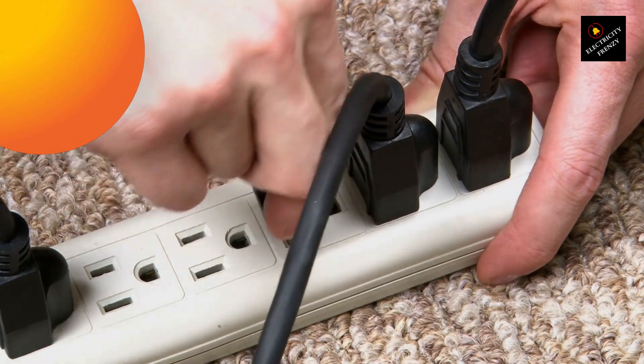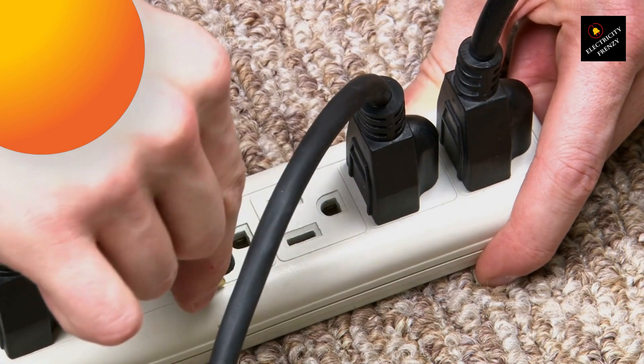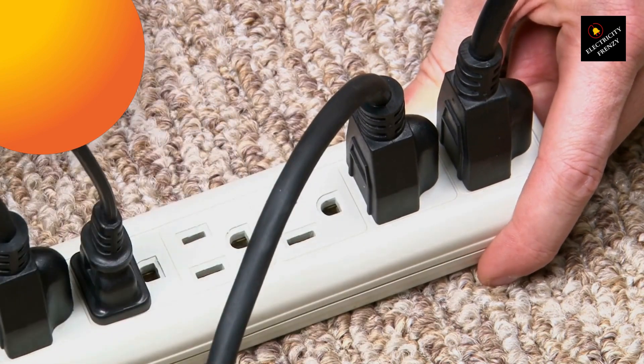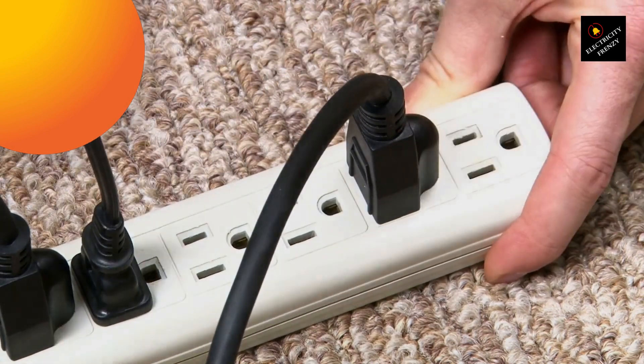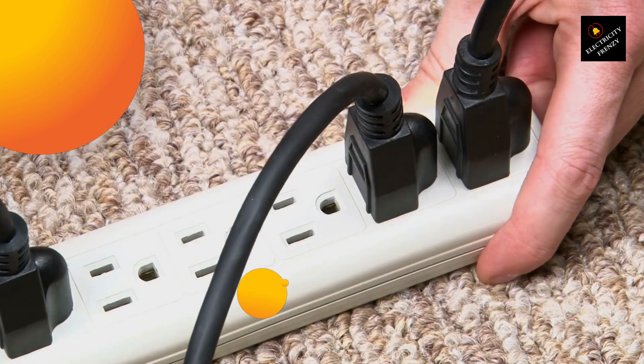Lastly, using an extension cord for a washing machine can also be a safety hazard. If the cord is not rated for the amount of power that the washing machine requires, it can overheat and cause a fire. This is especially true if you're using a cheap or low-quality extension cord.